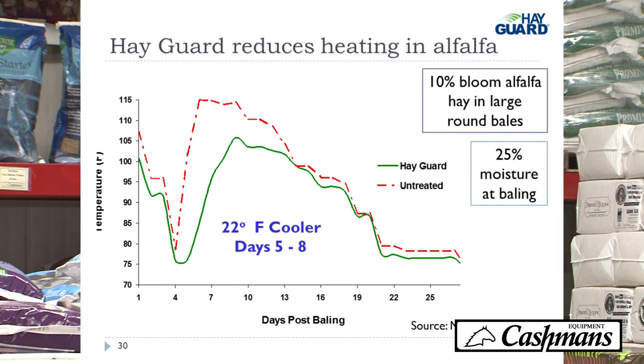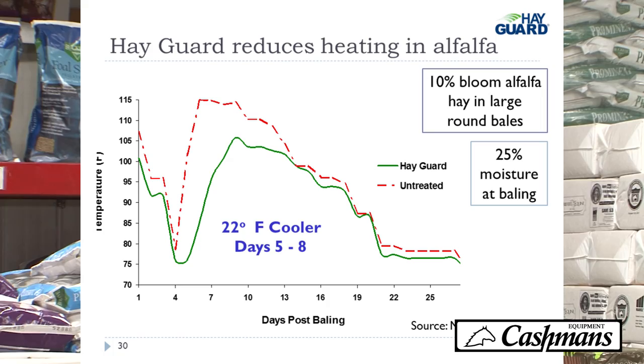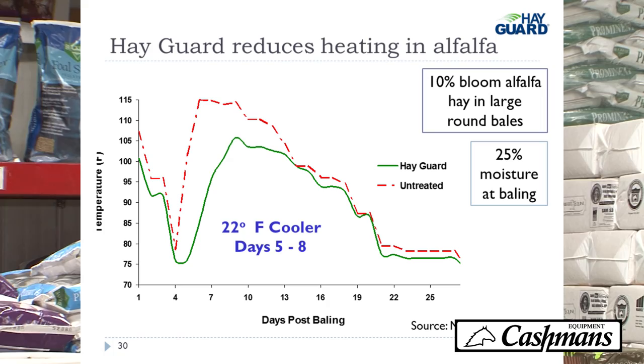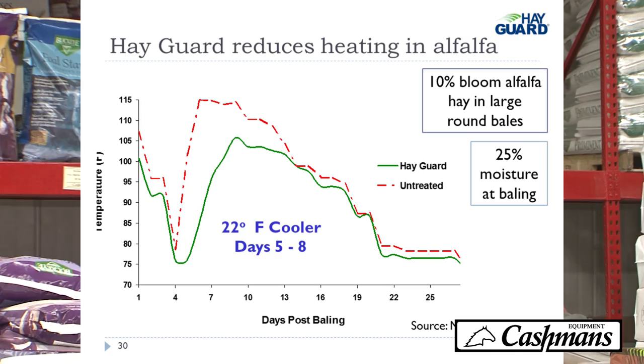This slide shows temperature per day of Hayguard-treated hay versus untreated hay baled at 25% moisture. Days 5 through 8 are typically when you get the most heating — that's when mold and bacteria growth peak and you start getting dust. On days 5 through 8, the Hayguard-treated hay was 22 degrees cooler than untreated hay, showing that we've pulled the oxygen away from the mold so it's not growing and generating heat.